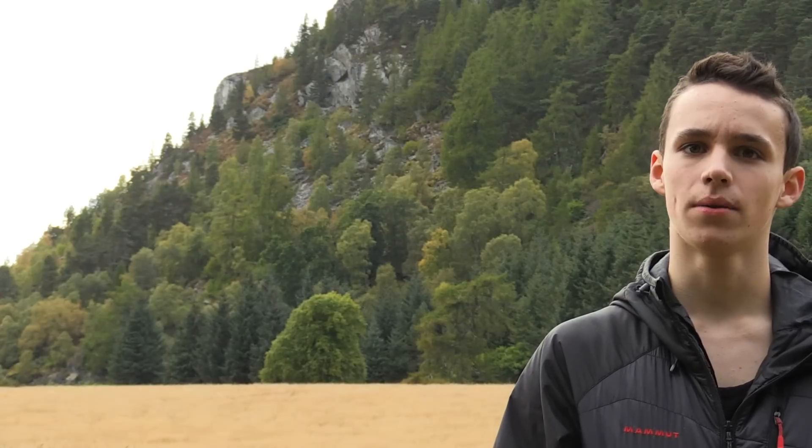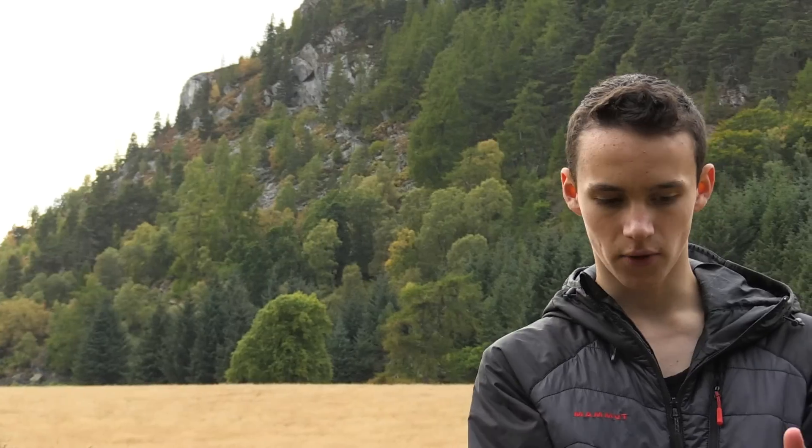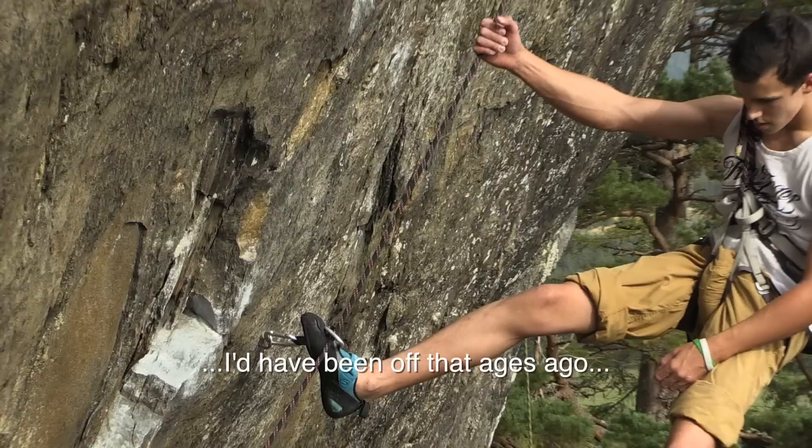For a while I was really struggling with the bit in the middle. You've got the big undercling and I just couldn't find the right beta. The man who got the first ascent, Andy Wilby, gave me some beta on how he sent it. It was very impressive that Rhys could actually hang there, sort out the foot sequence and still be there. So from this session I started using it.